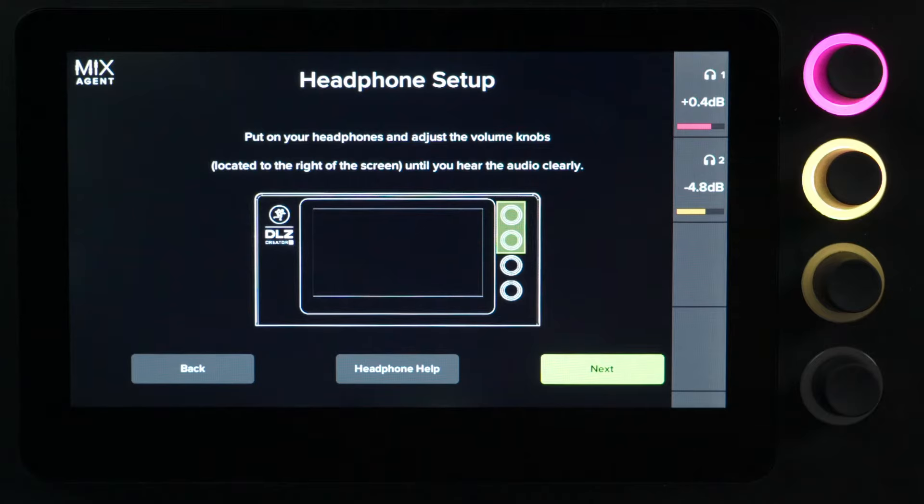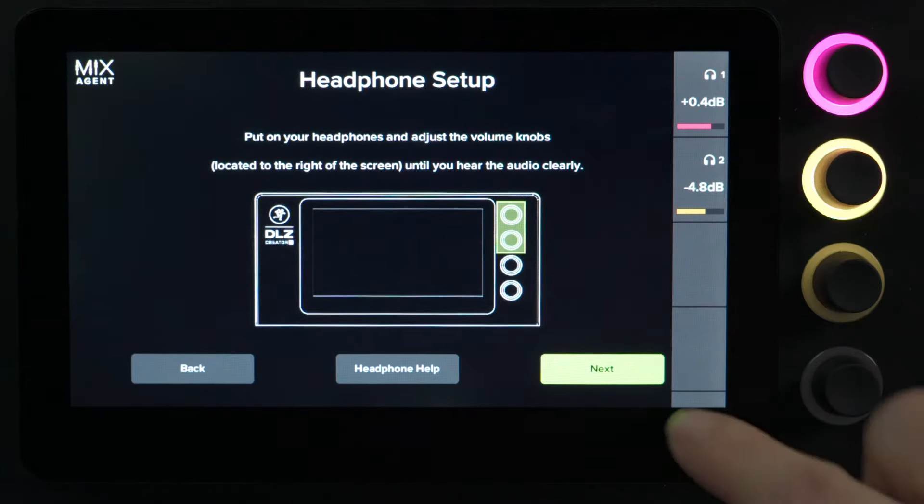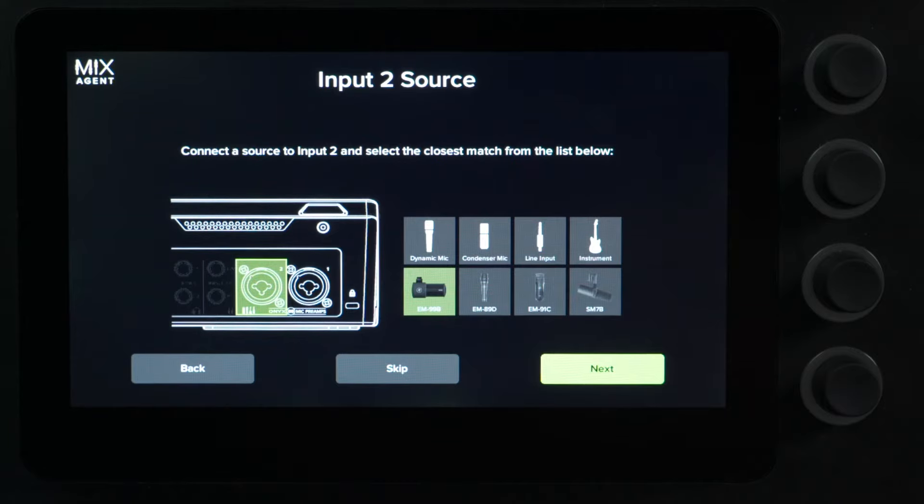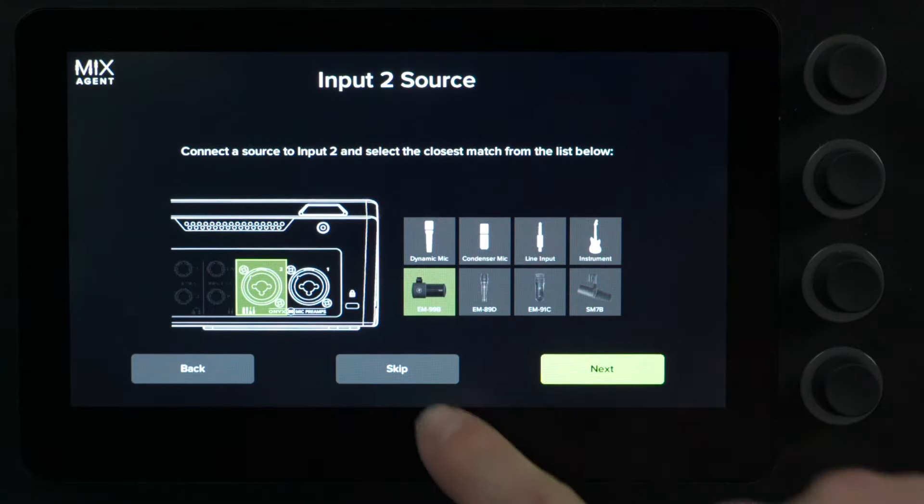You can see that the Mix Agent is going to hold your hand through the entire process. You're never going to have to crack a manual when using the DLZ Creator XS. It tells you where to plug in your microphones, like what we showed in the easy mode. We'll go ahead and skip that since we've done that already.